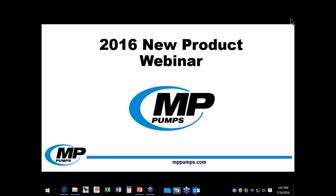Hello everyone, my name is Allie and I'm the Marketing Coordinator here at MP Pumps. I'm pleased to welcome everyone to our 2016 new product webinar. Today, we'll be covering our pump releases for 2016. We are very excited to introduce many new additions to our product offering. In this webinar, we will go over the basic specifications of each pump, as well as applications where these pumps excel. So let's get started.